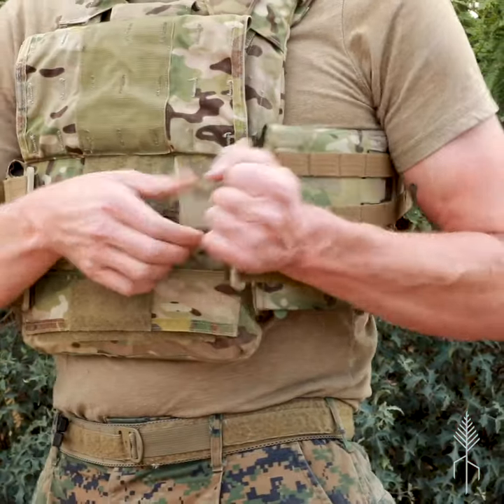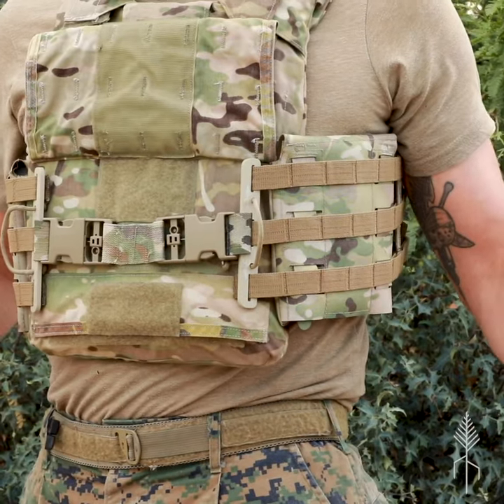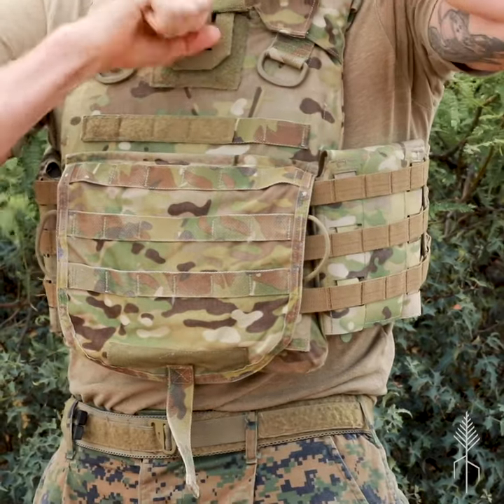This is our National Molding Quad Release Buckle for use with our cummerbunds. It works like any other side release buckle, plus the advantage of the quad release.